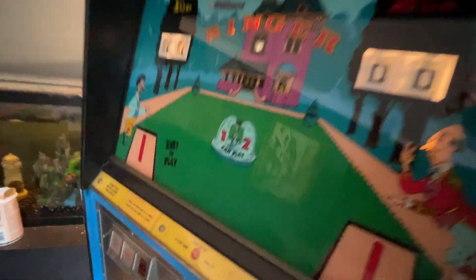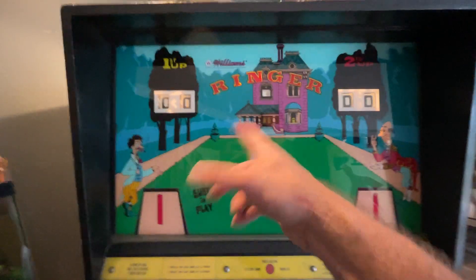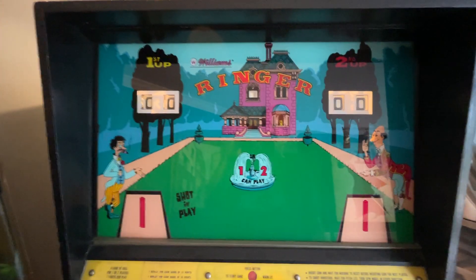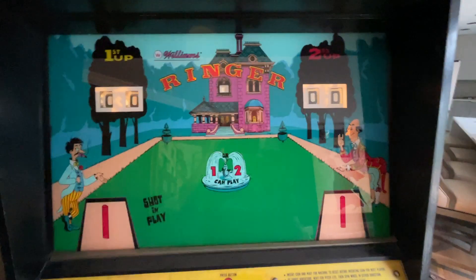I still have no idea. With a ringer, you can't display the scores because they're score reels, so the only thing I could think of is that it would display the horseshoe as it traverses, as it makes its way across.